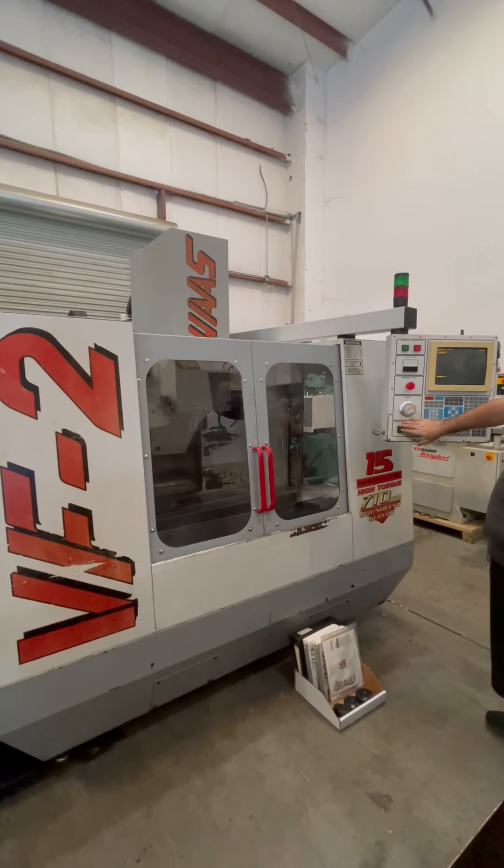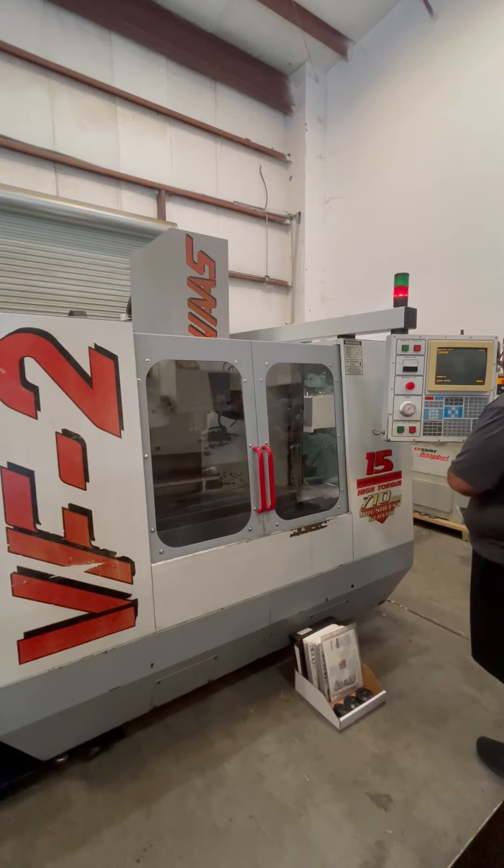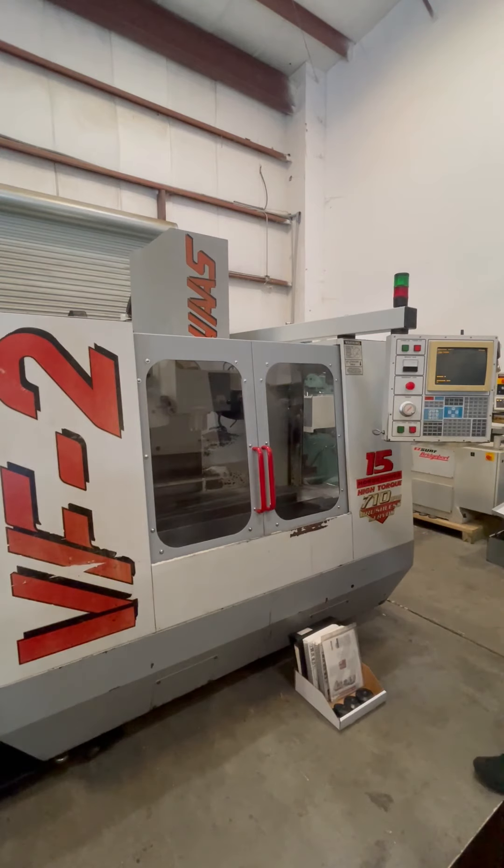Now we're going to show it go to 2000 RPM. It's shifting to high range. Now we're going to run it to 5000 RPM, currently at 5000. Now we're going to bring it to the top speed, which is 7500 RPM. You can see it at 7500 RPM in high gear range.